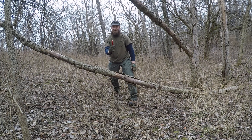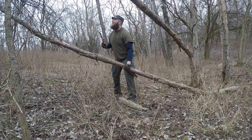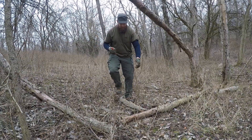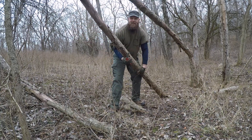I see what people are saying now, gotta be careful. It's just binding, so there we go. It still cuts like butter.